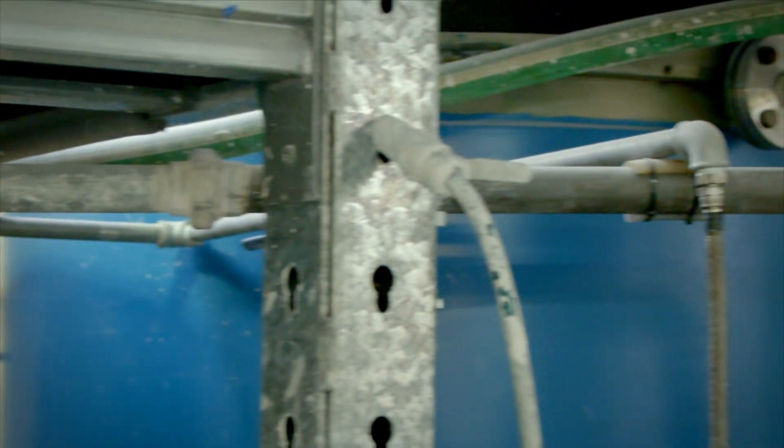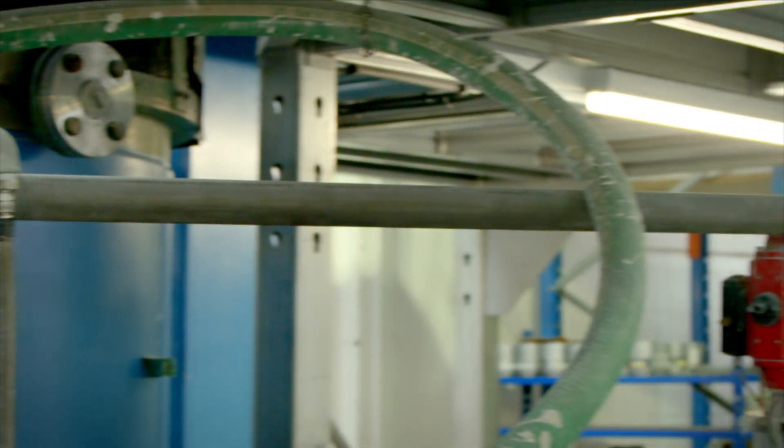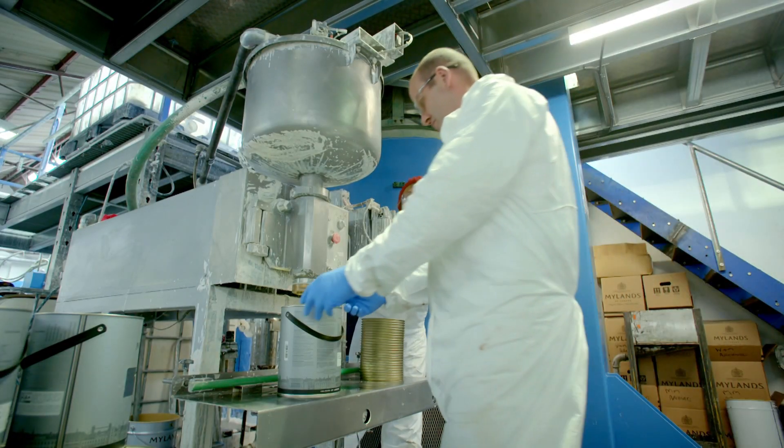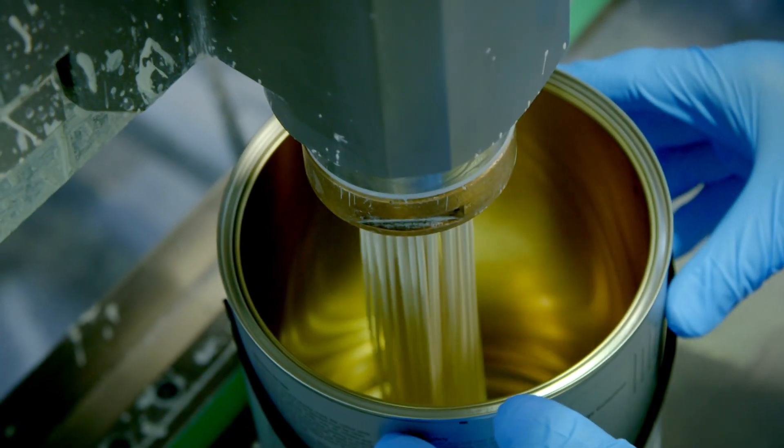The paint is pumped out of the disperser along these pipes. Now the paint's been mixed, it needs to go in a can, and for that we use a filling machine.